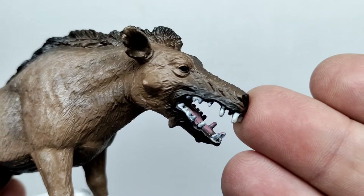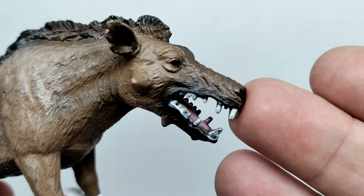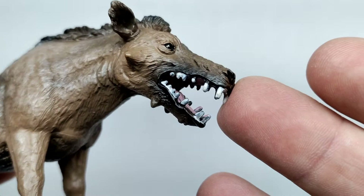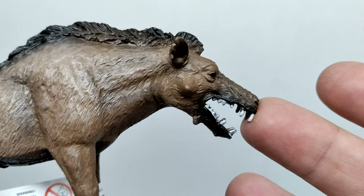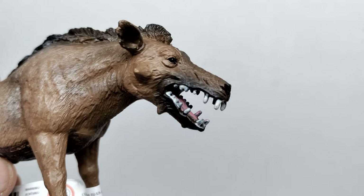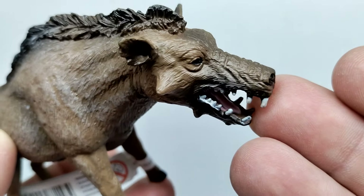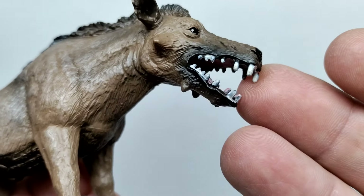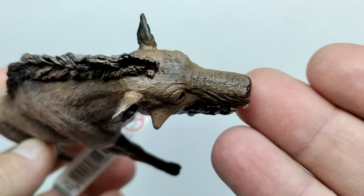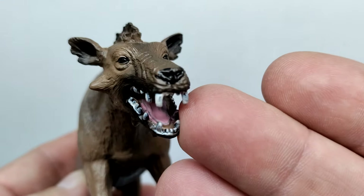Starting up here at the head sculpt of the Daeodon, you can see it looks pretty darn nice. They've applied some decent looking fur detail as well as some nice paint work. We don't have a whole lot of color variation for something like this, but I wouldn't really expect that. We've got some nice variations of browns throughout, as well as some blacks that show up basically around the mouth, and a little bit airbrushed up on top of the head with really smooth transitioning.